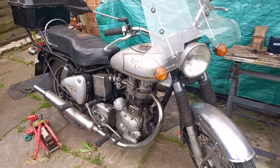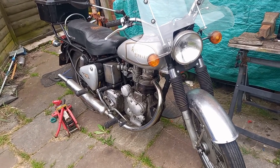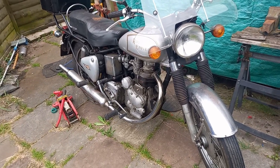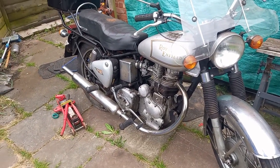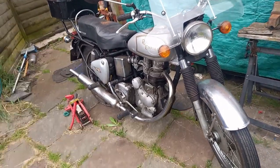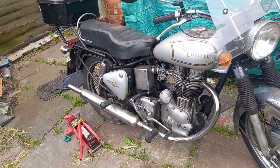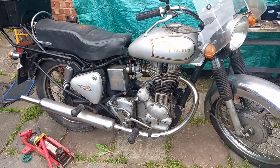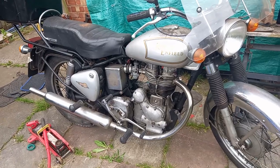They got a massive order from the Indian government and police force, so they were shipping them out to India in kits and India would put them together and sell them on. By 1960, Royal Enfield England decided to make a new version of the bullet and sent all the tooling for the old version out to India. In about 1970 Enfield went bust, but the Indian part of the company, which had a very full order book, just continued making them - hence why in 1986 this one was built.